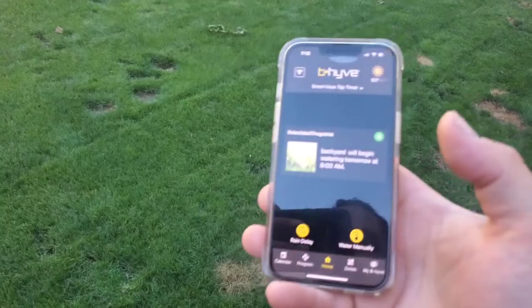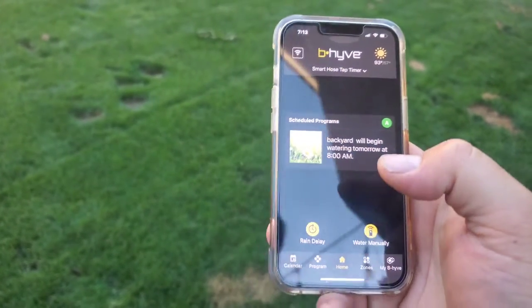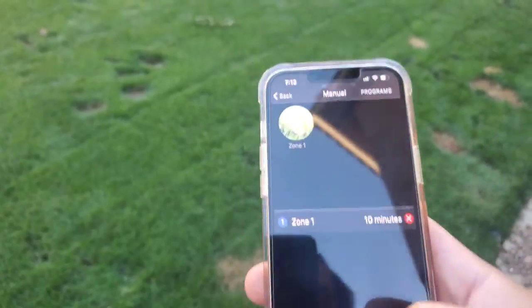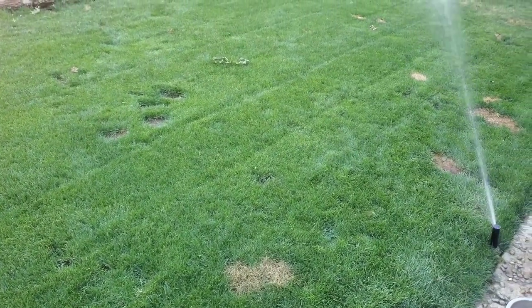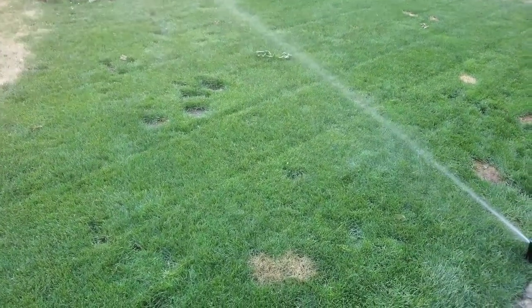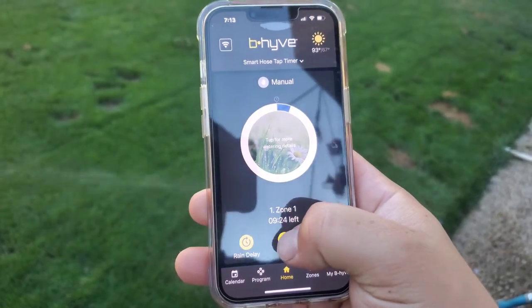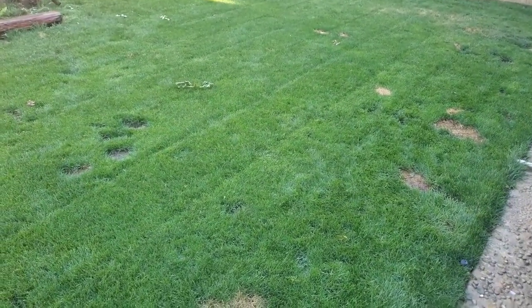Let me show you how to manually water if you don't want to wait for your program. Click 'Water Manually,' then select which zone you want to water — Zone 1 — and how long you want to run it. Right now it's on 10 minutes, so go ahead and click it and it's going to turn on right now. If the 10 minutes is too long and you want to shut it off, go back to your home screen, click on the zone, and you can just stop it right there.